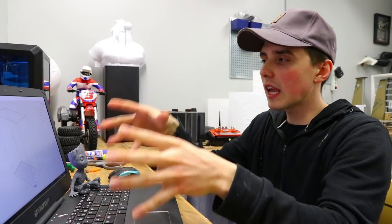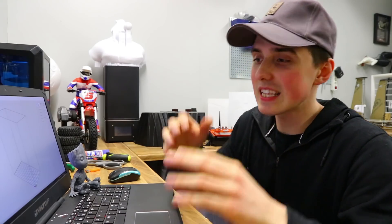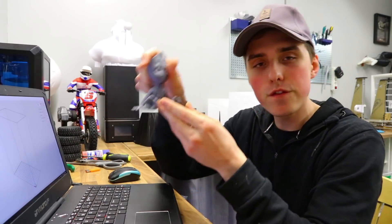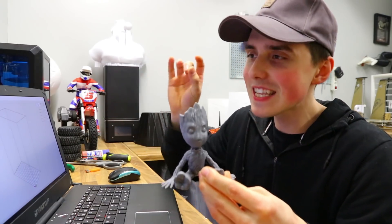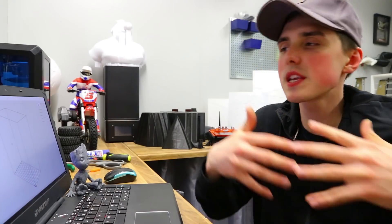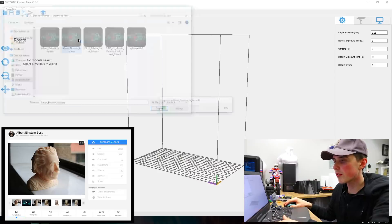The software comes on an included USB stick — it's dedicated software straight from Anycubic, and this is where it gets interesting. I made my first print on the very default settings that came with the printer. Considering the time you could spend tuning an FDM printer, Anycubic's slicer literally has hundreds of potential settings — but it is very user-friendly. Let's pull in a model of Einstein.